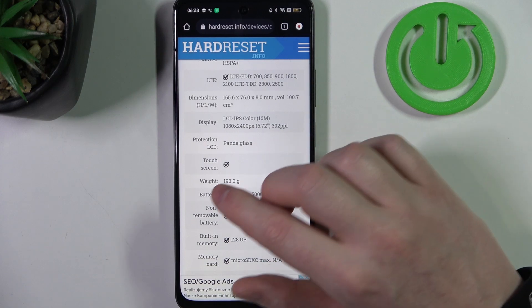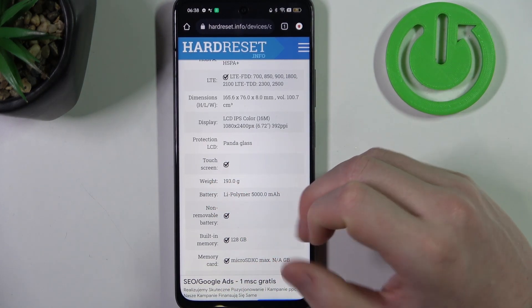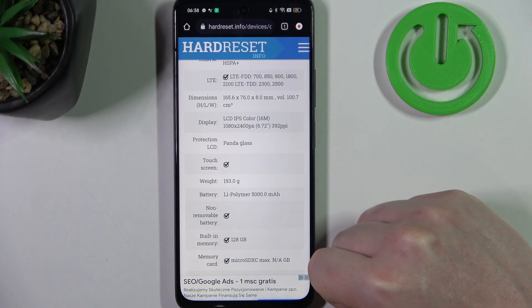It's actually protection LCD and it's Panda Glass. This is not Gorilla Glass, but this device anyway has some screen protection built in.